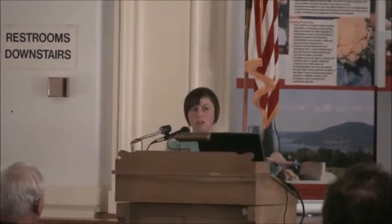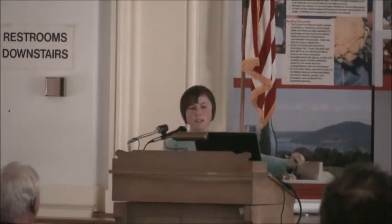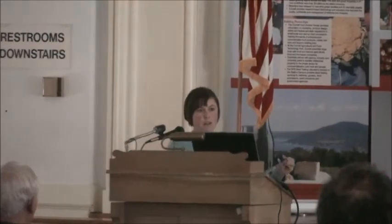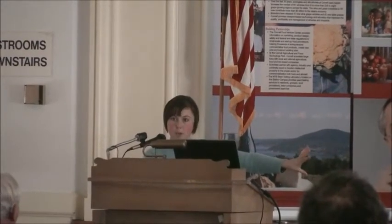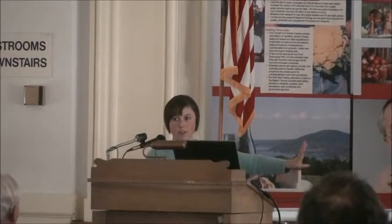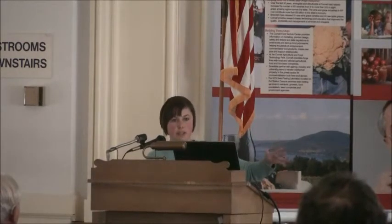The weed-suppressing chemicals that sorghum-sudan grass creates are present in all of these sorghum-sudan grasses. But the products that break down into cyanide, which we use for biofumigation, are not present in all varieties. Especially if you're using some of the ones that are for grazing — those have been bred to not have those compounds, on account of not wanting to feed cattle cyanide.